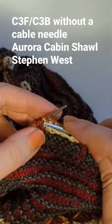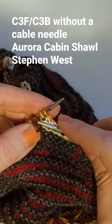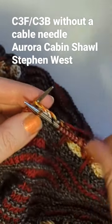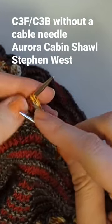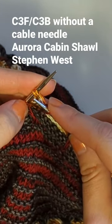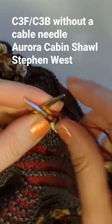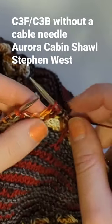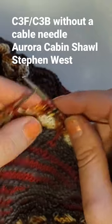The first is the cable three forward — it means this stitch here needs to cross in front of these two. To do that I just give it a tug to open it, knit it and leave it on the original needle, knit those two stitches as you normally would, and pop the third stitch off. You can see it's crossed in front.